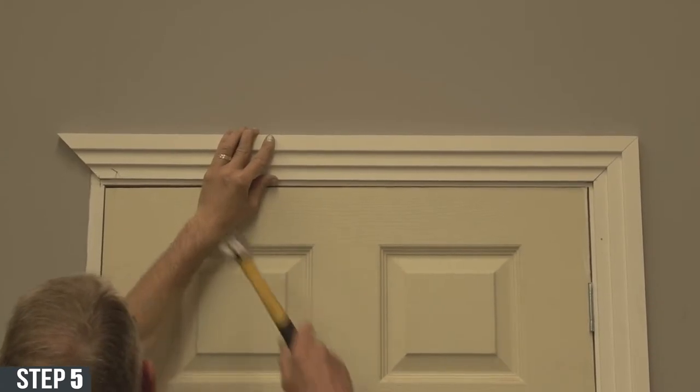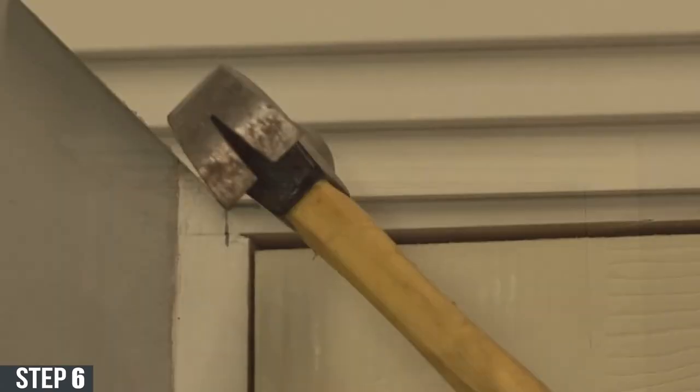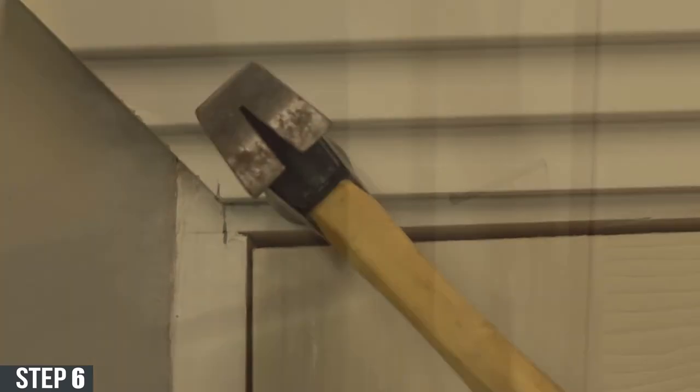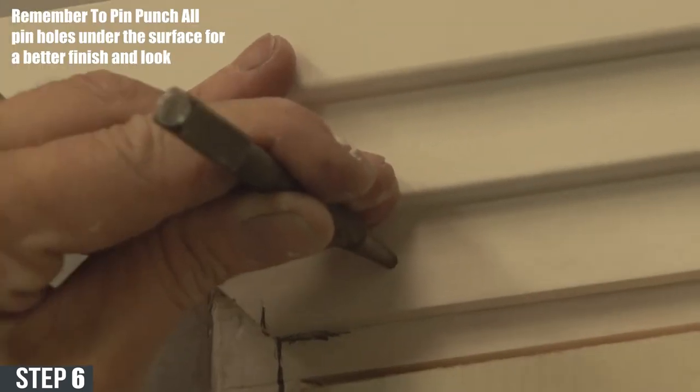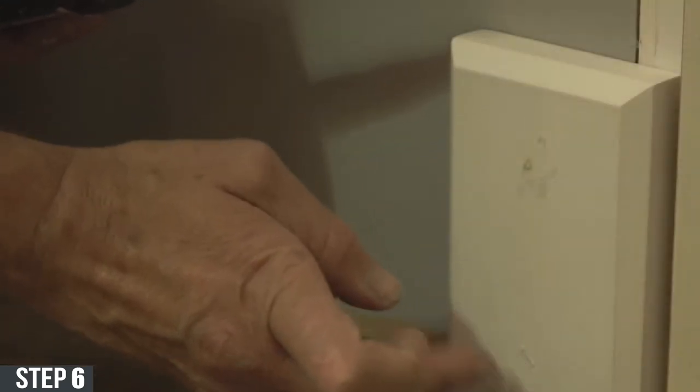For finishing touches, make sure all the architraves are pinned down with two pins. And for any gaps or holes you see, fill them in with cork or wood filler.